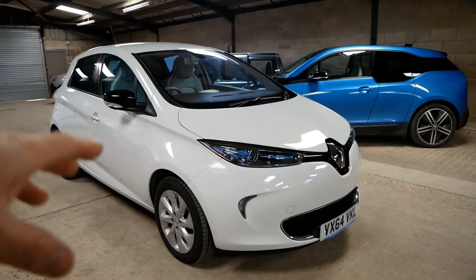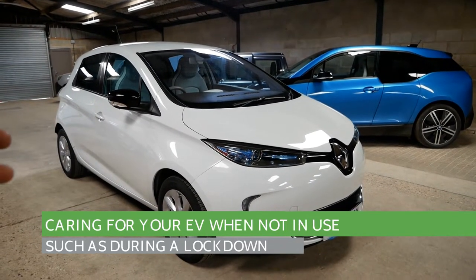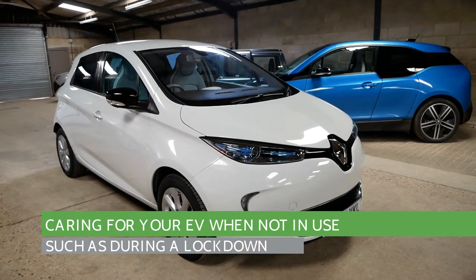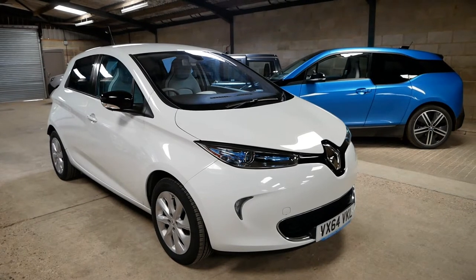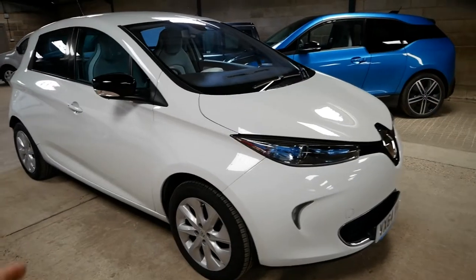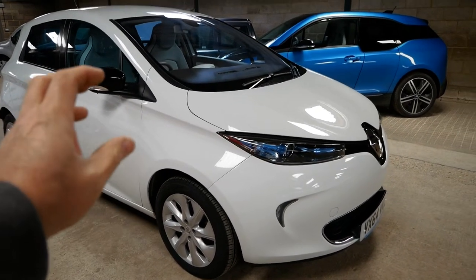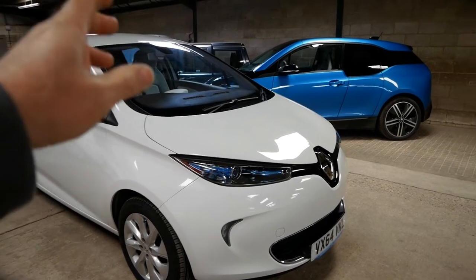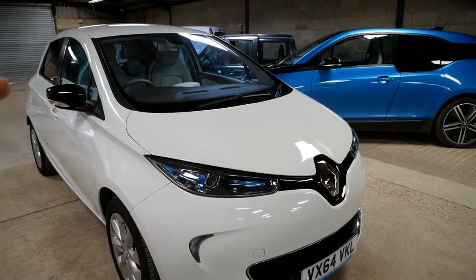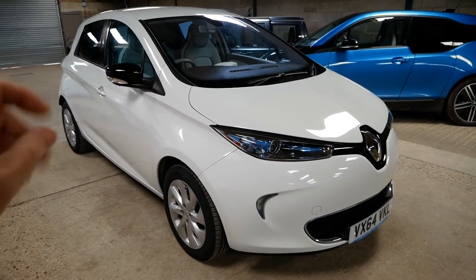This video is about looking after your EV if you're not using it for long periods, for example during a lockdown. All EVs have two battery packs: you've got the traction battery which sits under the floor and drives the motor, and then you've got a 12-volt battery typically up front which drives all the lights, dash, and electronics. You need to look after both of those batteries.